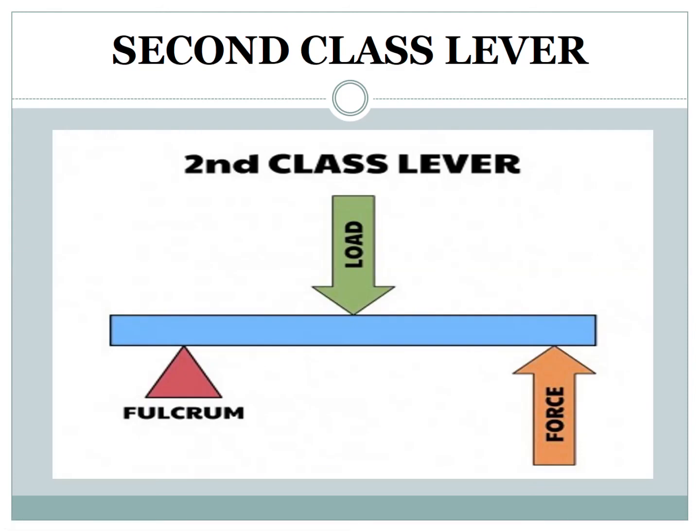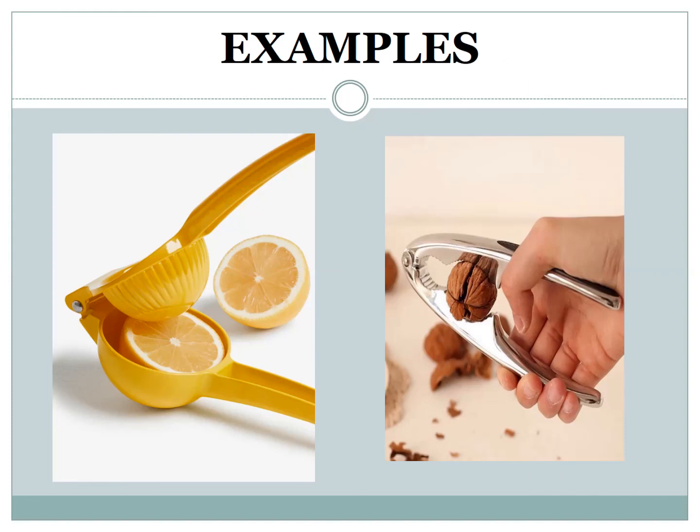Second class lever. In a second class lever, the effort force is at one end, the pivot is at the other end, and the load is in the middle. The second class group includes the wheelbarrow. Nutcracker and lemon squeezer are also examples of second class lever, as you can see in the pictures.